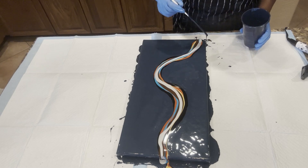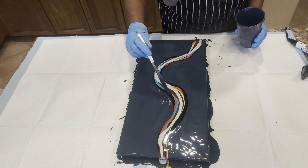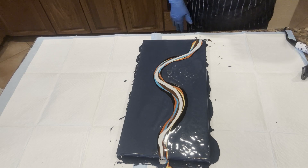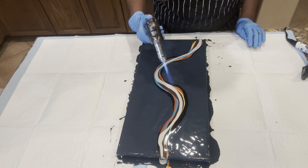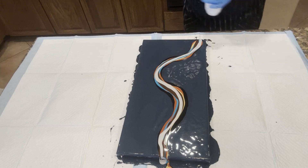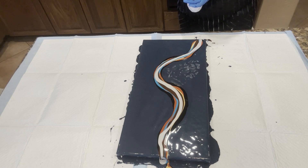We'll drizzle just a little more to help. And this is going to be torch now — we'll see what we can do on high. Let's try low first, I think I'll try low first.